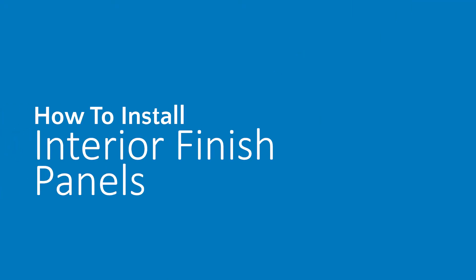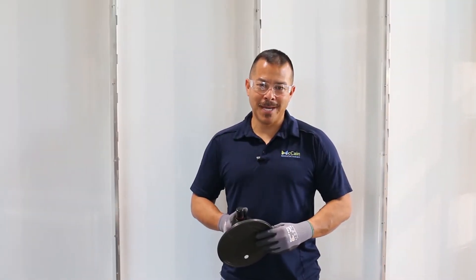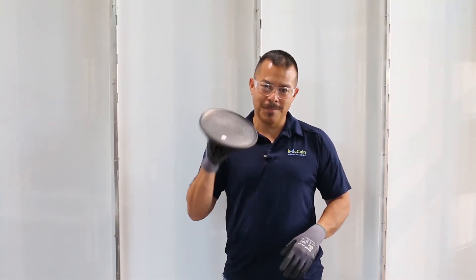In this video I will show you how to install interior finished panels on a McCain wall system. In order to better assist you in handling of the panels, we recommend using a suction cup like this.